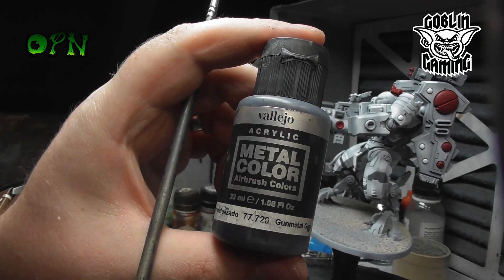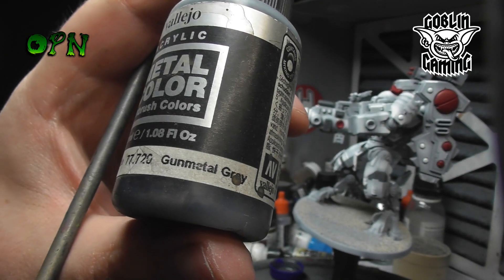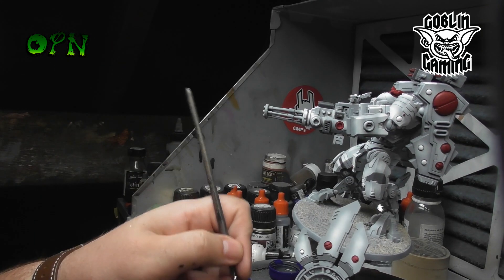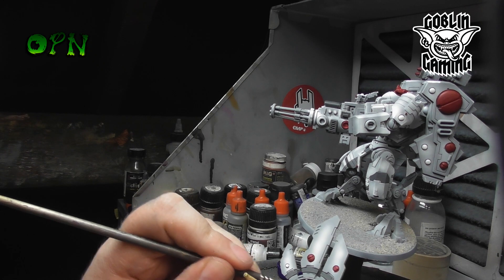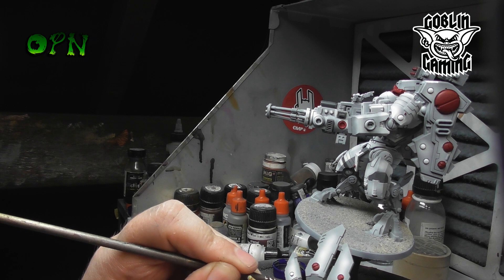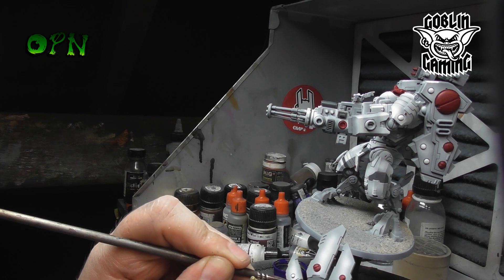All of the metallics on the Riptide are going to be painted Vallejo Metal Colour Gun Metal Grey. I have to say how awesome I think the Metal Colour range is from Vallejo — they spray out of the airbrush fantastically, but on top of that they also hand brush paint beautifully as well.